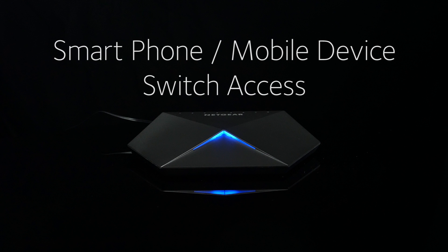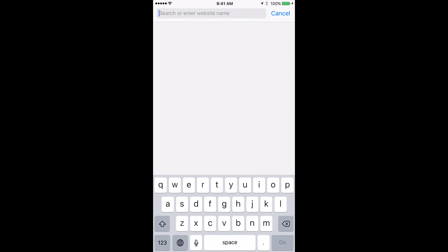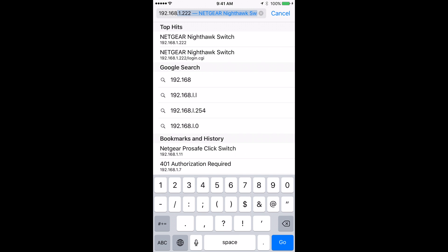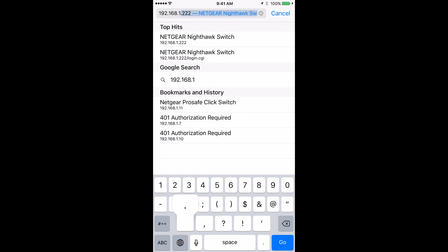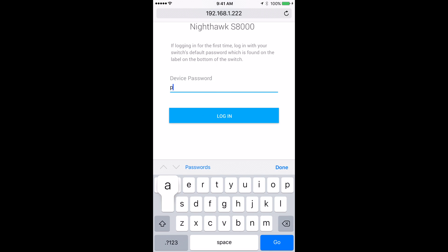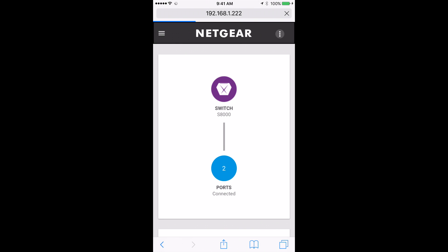Once you've set up a fixed IP address for the Nighthawk switch, accessing it on your mobile device or smartphone is easy. Just go to your preferred web browser and type in the IP address. Type in the same password, which is 'password', and now you have access to the Nighthawk switch on your mobile device or smartphone.